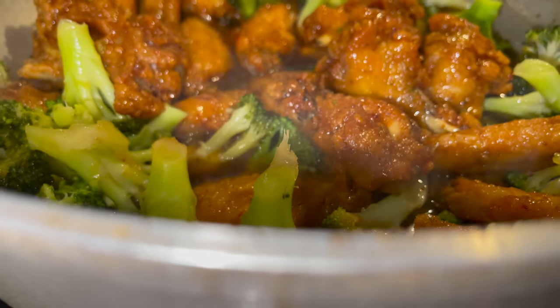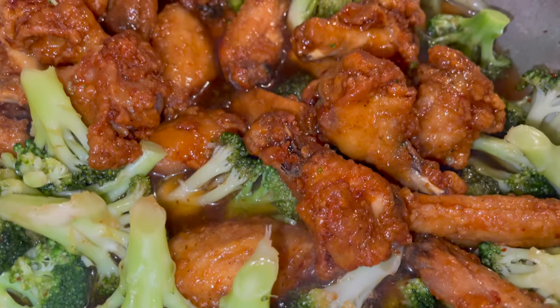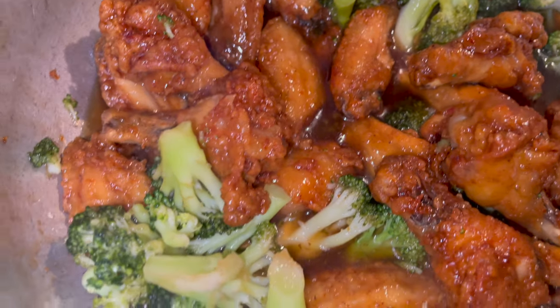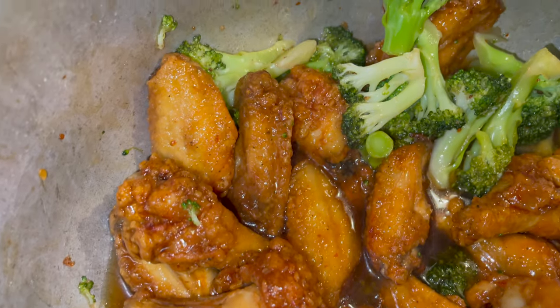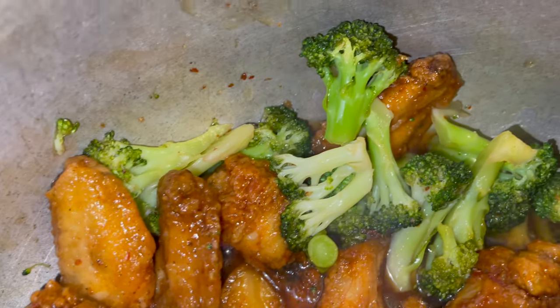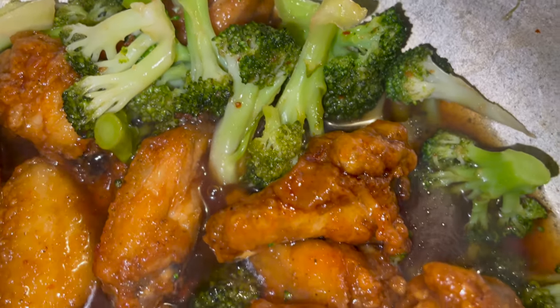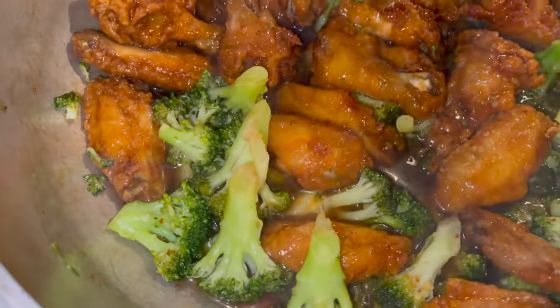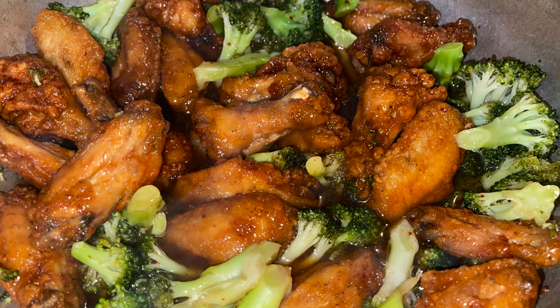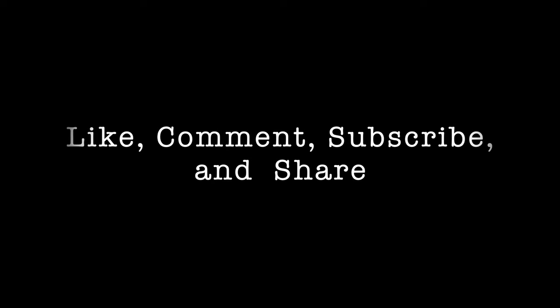Orange chicken wings with broccoli on a Wednesday. It don't matter if it's Monday, Tuesday, Wednesday, Thursday, Friday, Saturday, or Sunday — we got orange chicken wings with some healthy broccoli. Look at that, get that all in there. Subscribe if you like what you see. Thank you very much.